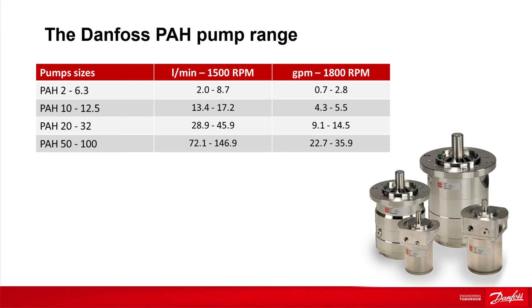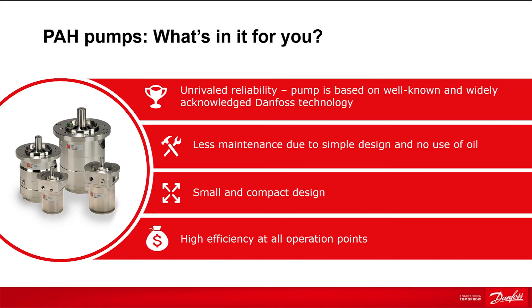The pumps are made in stainless steel, which makes them corrosion-resistant and highly reliable. The PAH pumps are operating in a large number of systems worldwide, and they are based on well-known Danfoss technology.